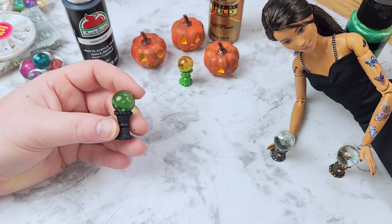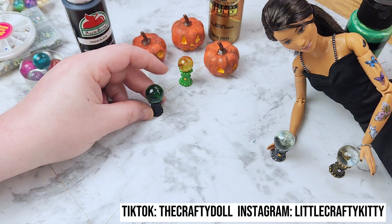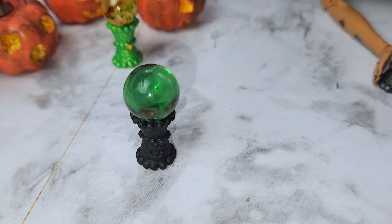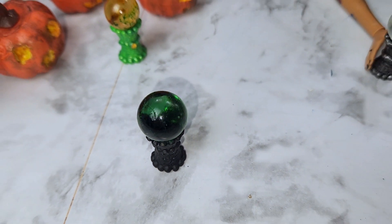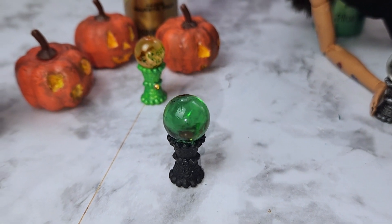I hope you guys create some of these crafts and tag me. They're super simple and great for Halloween or Dollaween. That is it for today's video — I hope you enjoyed it and I'll see you very soon with another Dollaween video.